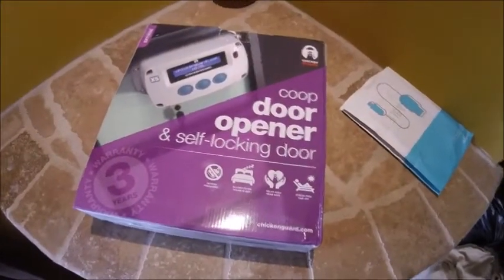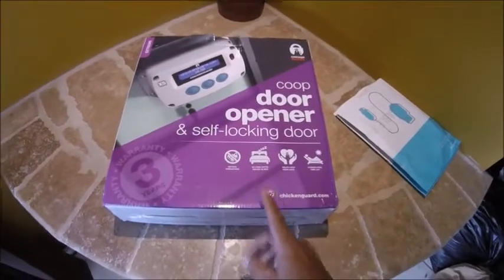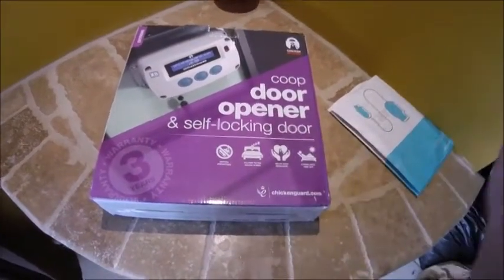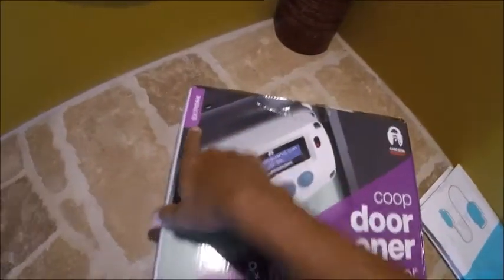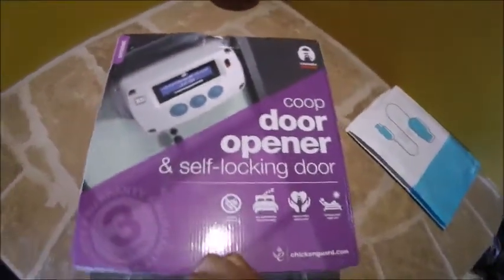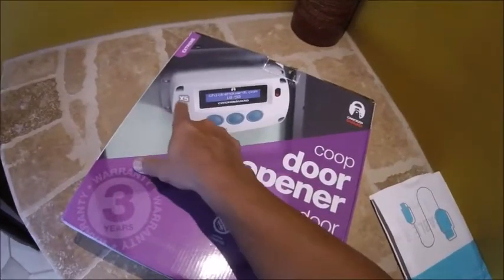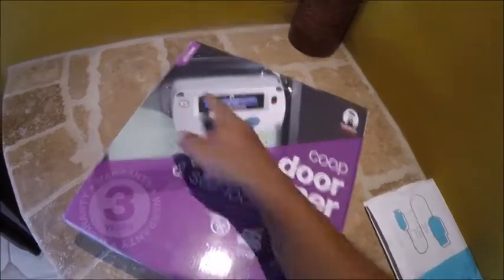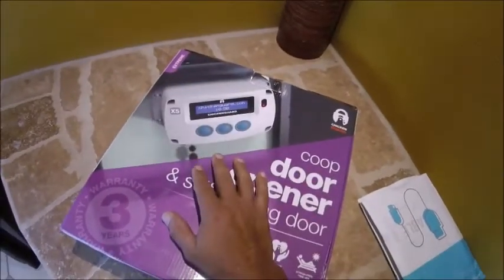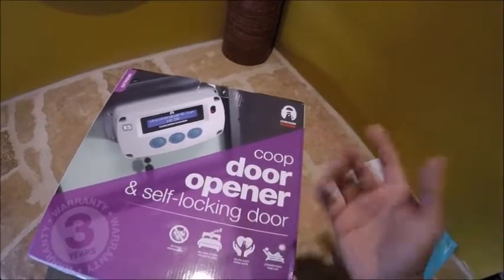Looky what I got here. I finally got my chicken coop door. It came earlier than expected, which is great. This one's the Xtreme — it says it right here in the corner. This seems to be the new model, the X5. I did research that the Xtreme could lift five times the weight of the premium and standard models.